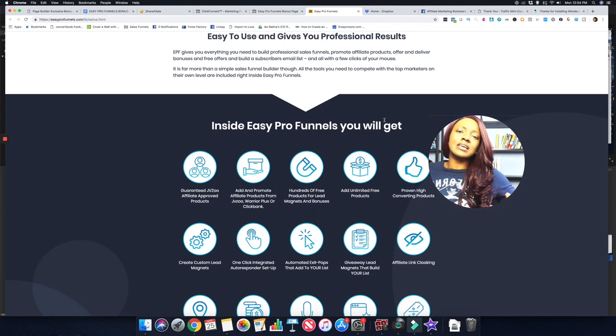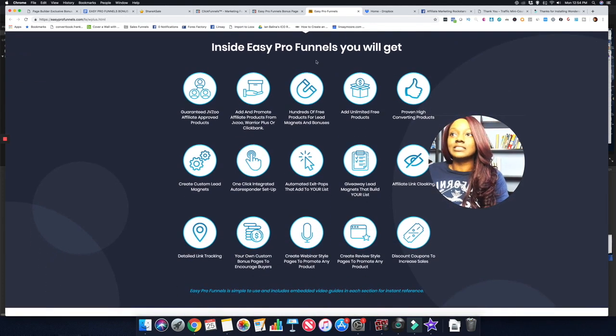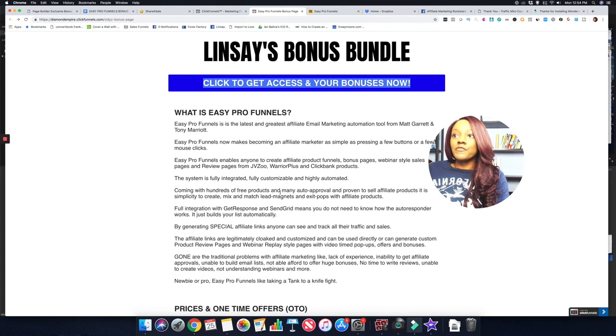You can also get hundreds of free lead products to use as lead magnets, so you can give something away for free in order to get someone's email address, send them through your sales funnel, show them the products you're promoting, and start earning commissions on the back end. Everything you need for your affiliate marketing business is here — you can create simple funnels promoting various affiliate products, including affiliate product funnels, bonus pages, webinar-style sales pages, and review pages with JVZoo, Warrior Plus, and ClickBank.